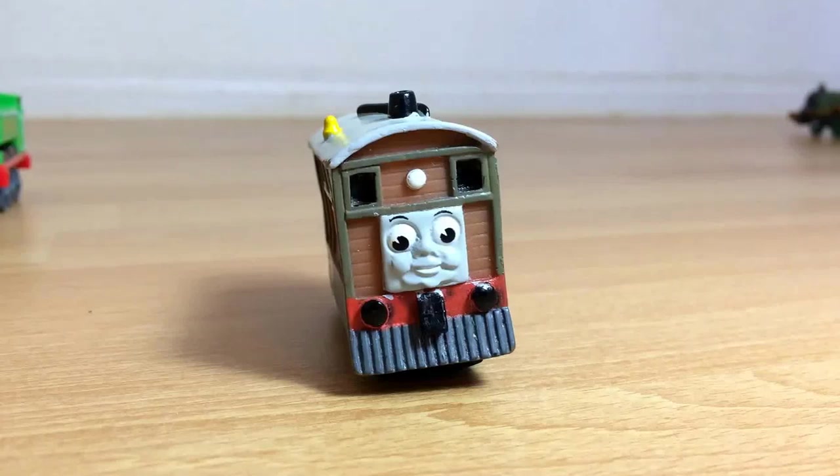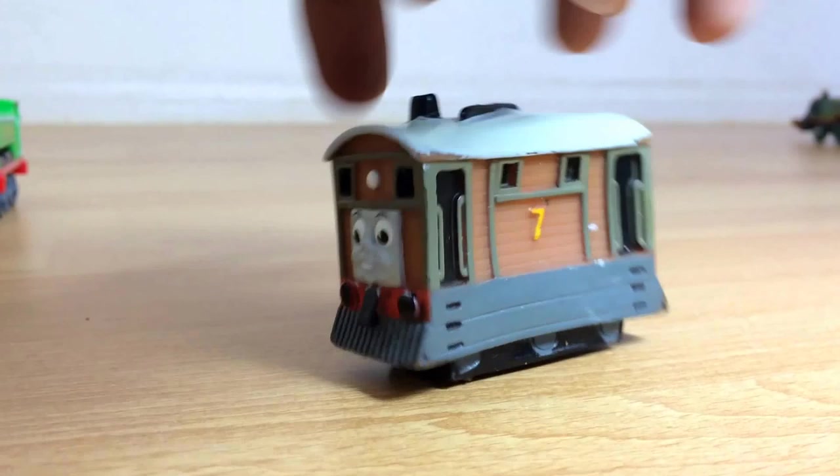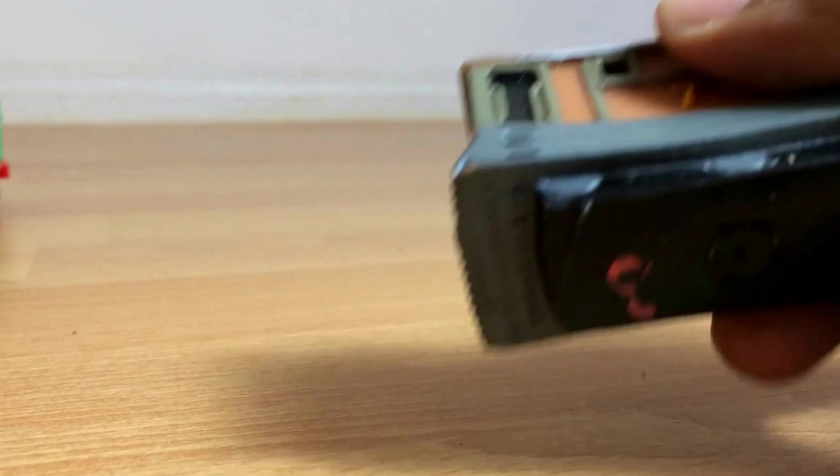Hello viewers, today we are going to show you lots of different kinds of Toby, Duck, and James. Here you can see this is the first one I'm going to show you. This is the rubber one — you can squeeze it. And this is Toby.